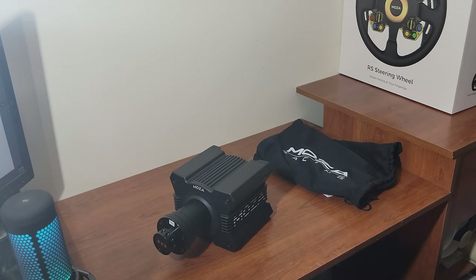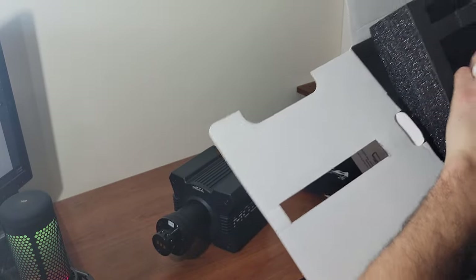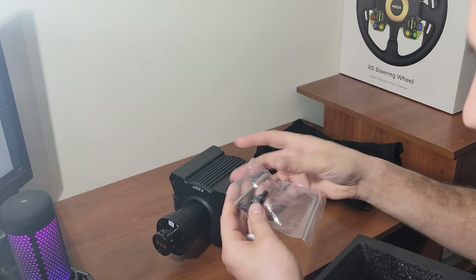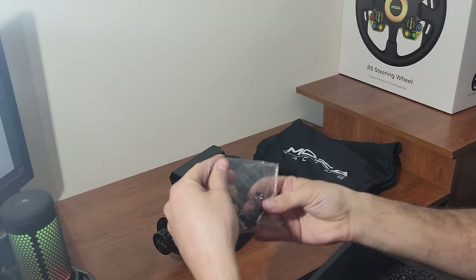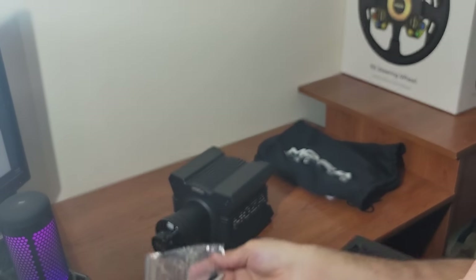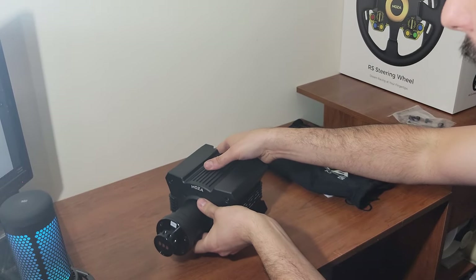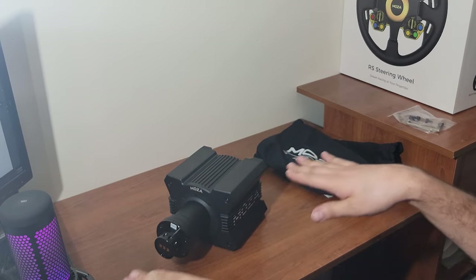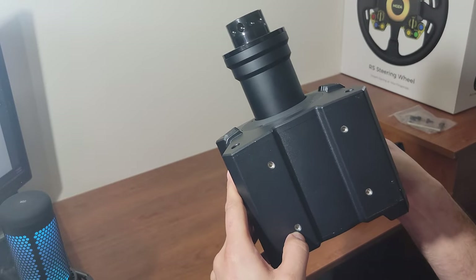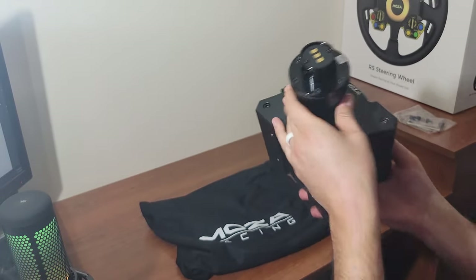Going back to the box, I found something rattling — they do give you mounting hardware: four screws and an Allen key. They look identical to Fanatec mounting screws. I was curious about the thread pitch on the bottom. They also have an optional bracket if you want to mount it on a table. I want all four mounting points to line up on my NRG base since this is a direct drive and needs to be really secure.